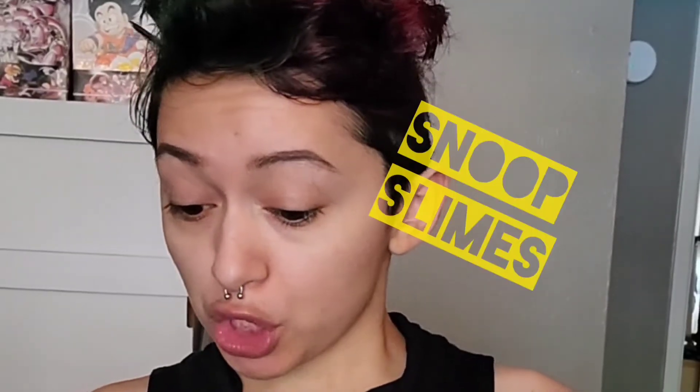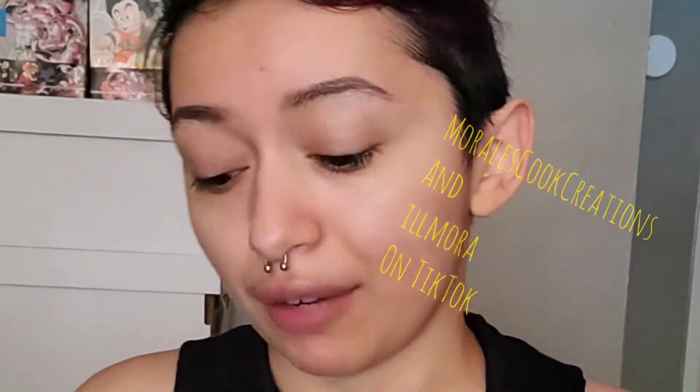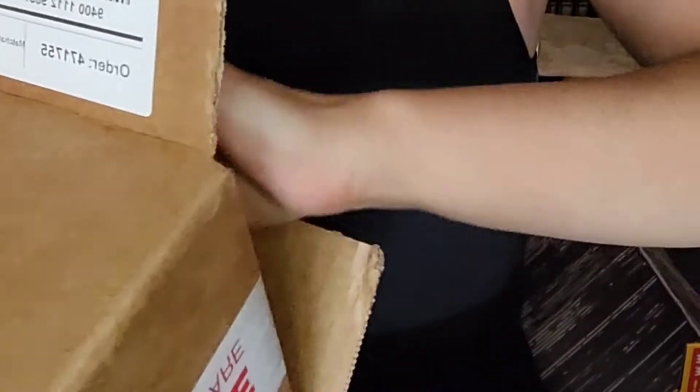Hey guys, Liana here! I'm super excited to be opening this package that just came in the mail for me. I got something from Snoop Slimes on TikTok — they make slimes and we're gonna check it out. This is going to be up on my YouTube and TikTok, so please follow me on all my social media.